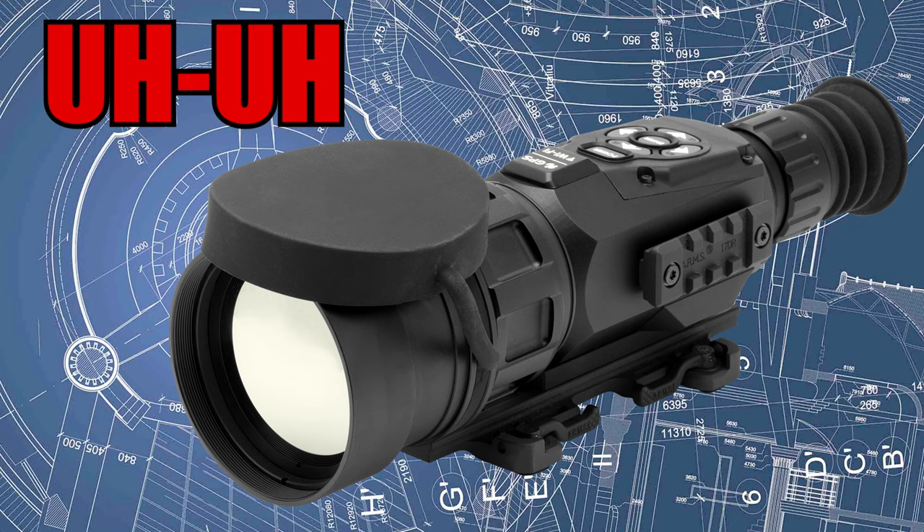I won't be talking about red dot pistol scopes, night vision, thermal, or digital scopes. I'm only going to be talking about scopes that magnify through glass, through lenses — the optical type scopes — whether they're fixed power or variable power. We'll get to that in just a second.